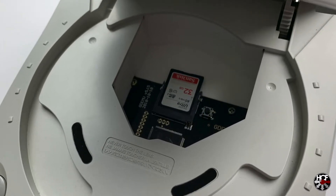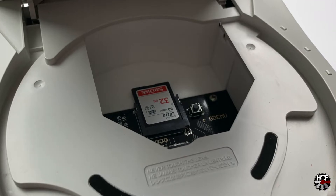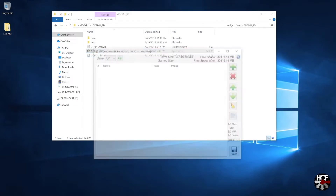The final step is to get the memory card set up with the software the GDMU needs to run. First, make sure your SD card is formatted to the FAT32 file system. Then locate and download the GDMU software - I've left a link in the comments below. Once downloaded it will likely come in a raw file - extract that to a folder on your desktop, go into that folder, locate the GDMU SD folder, and run the GDMU_SD.exe file to open the software.